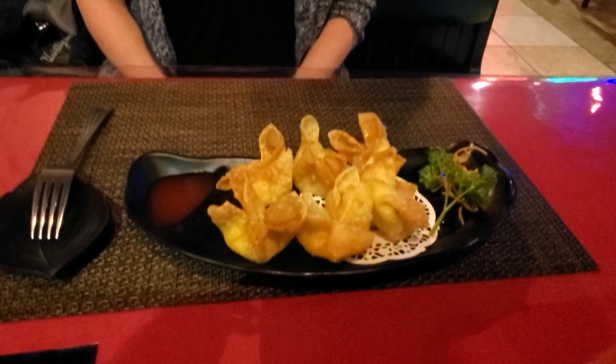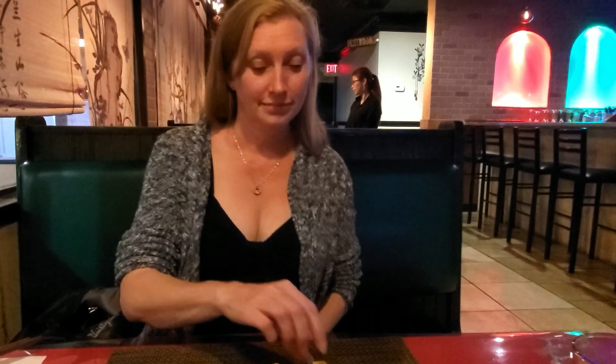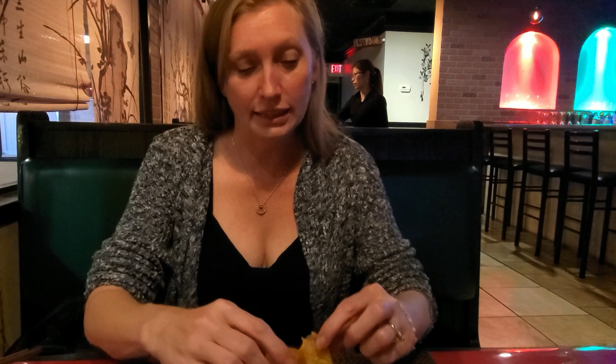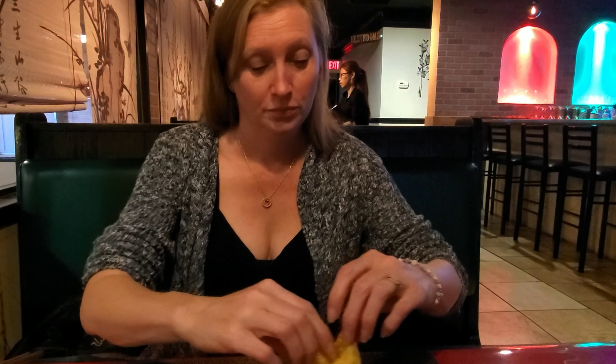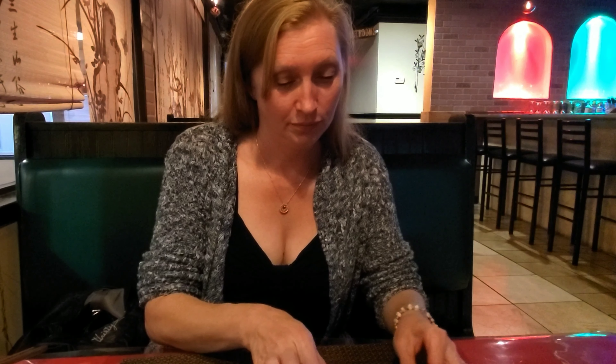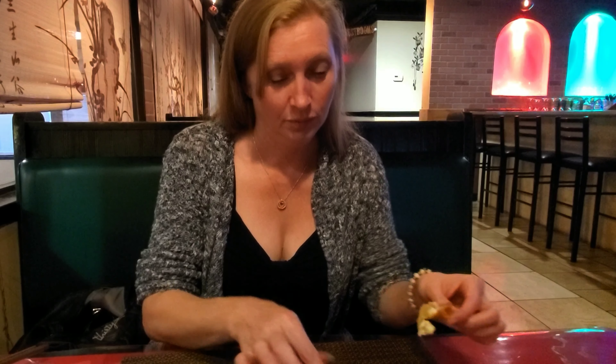We're eating that. Look how fancy those are. I figure since those are yours, you can eat one and tell the people. Do they win best crab ragoon you've ever had in your life? Hurry up, the people are waiting — you talk about me being long-winded, you take forever. Just put it in your mouth and eat it.